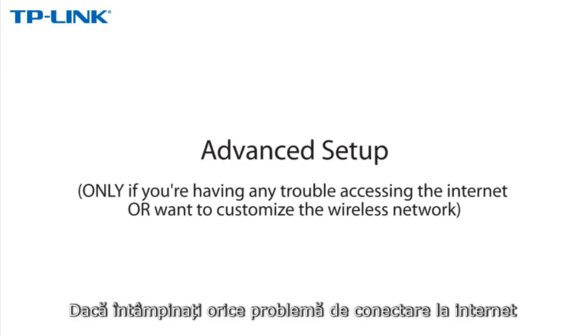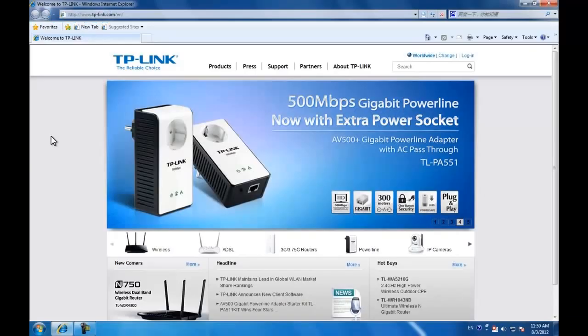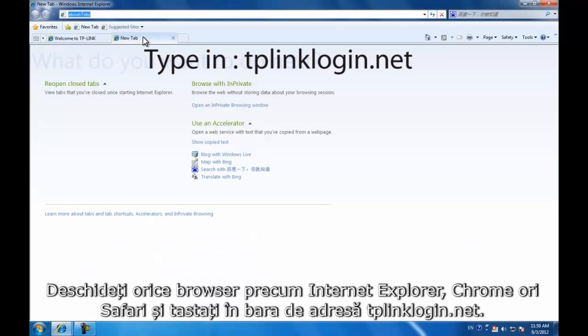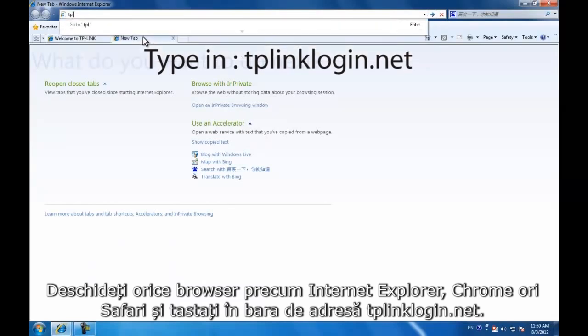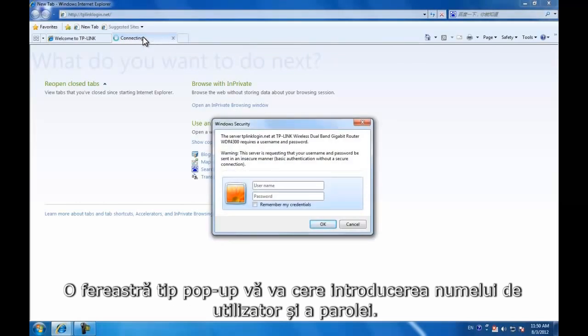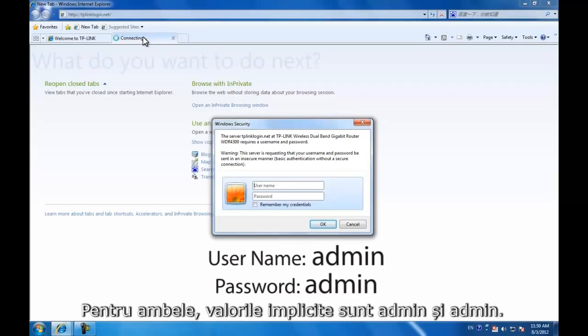If you're having any trouble accessing the internet or want to customize the wireless network, please follow the steps below. Open any internet browser like IE, Chrome, or Safari, and type tplinklogin.net into the address bar. A pop-up window will display prompting you to enter the username and password. The default for both is admin and admin.